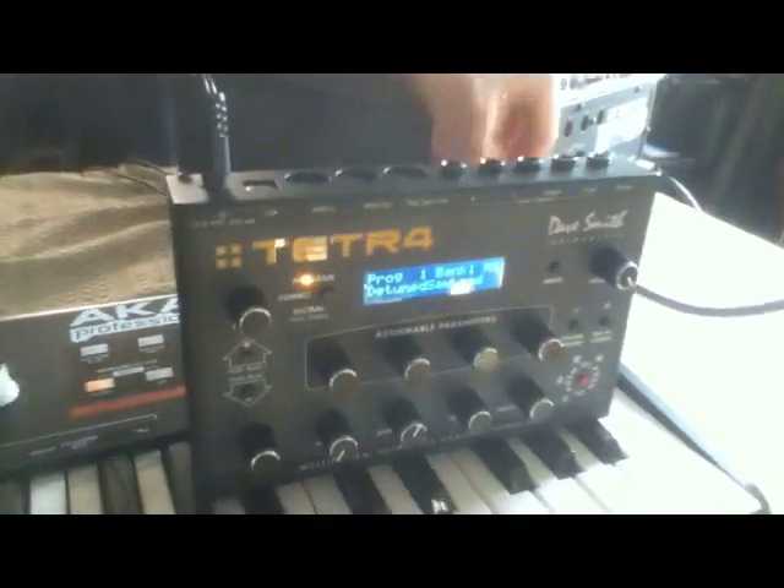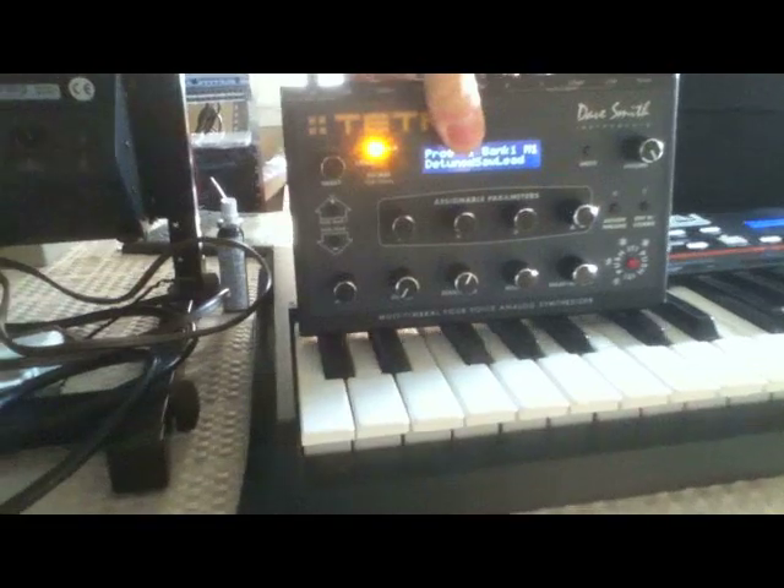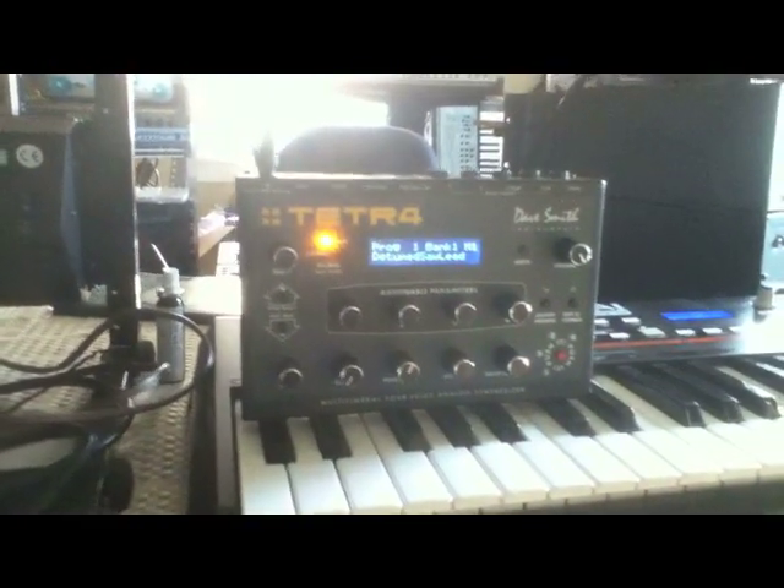You can play sort of a happier ambient if you move it to the right end. I've got to turn it down a little bit. You can play happy ambient music there, or if you move it to the other end you can play darker, darker ambient. You can move it down here — that's a lot boomier, a little bit more foreboding, a little more ominous sounding.